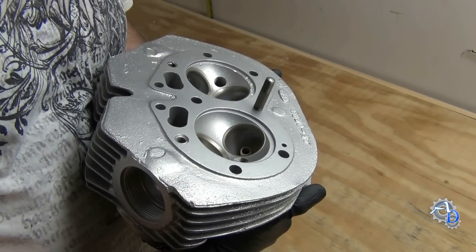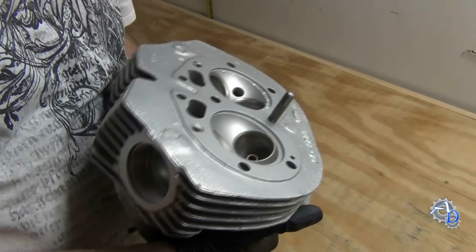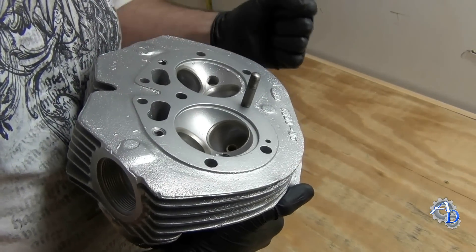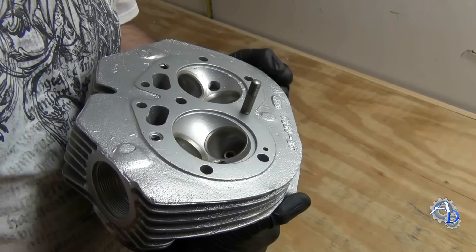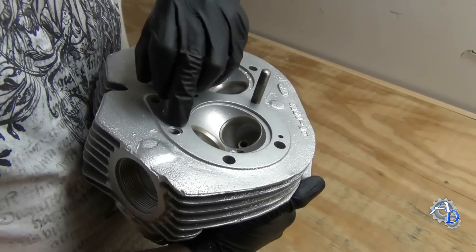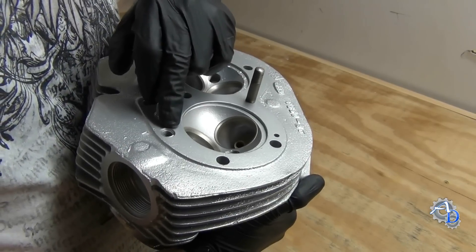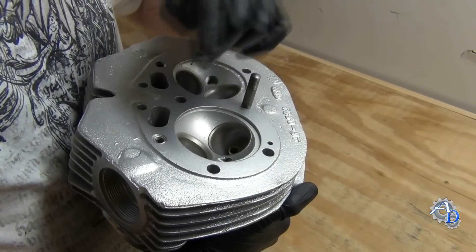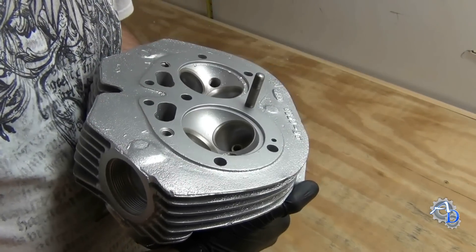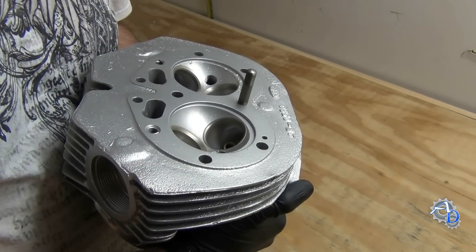If it does happen that you don't get it completely clean and the threads are tight, you can put a bolt in there and try to crush that chip a little bit against the sides. If that doesn't work, you could also run a tap down through there. This is a repair for 3/8-16 bolts — you could take a tap and run it down through to trim those tight parts out, and then your bolt should fit fine.